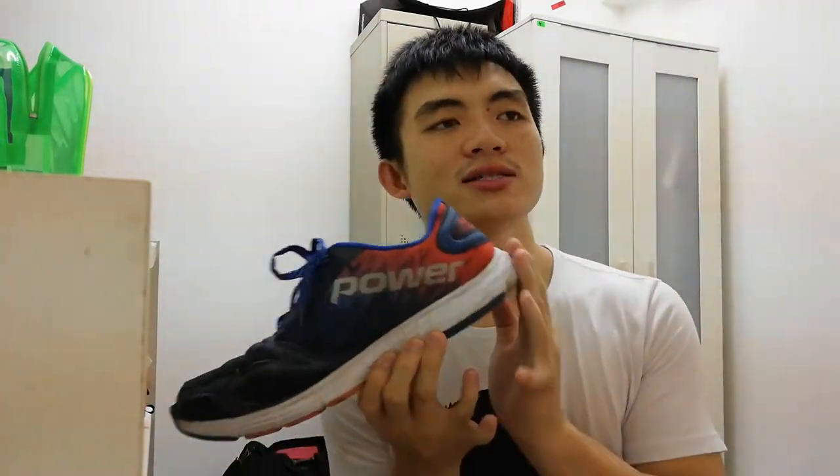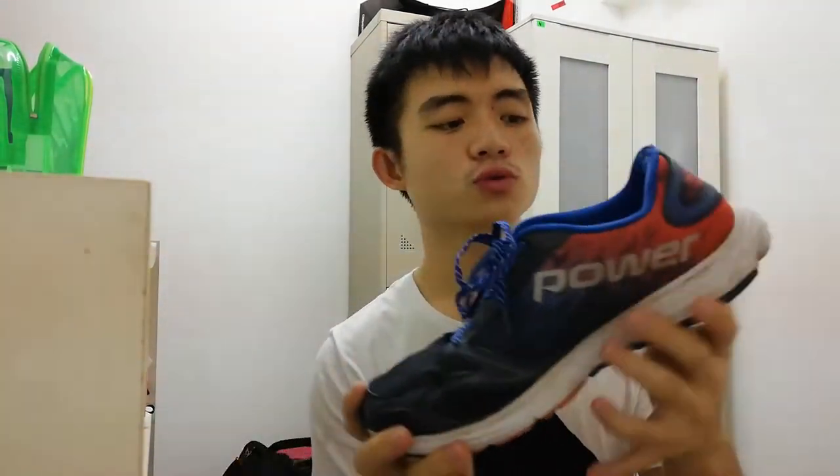I recently decided to change these shoes and buy a new pair that is much better for lifting. If you have running shoes with a rubber sole and you are focused on strength and performance in the gym, you can throw those shoes away and get a new pair.